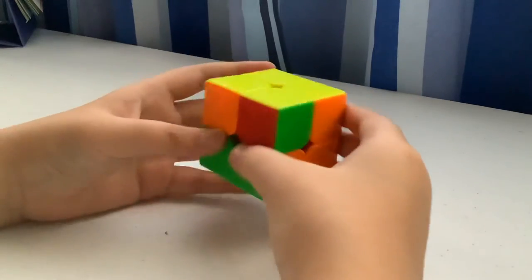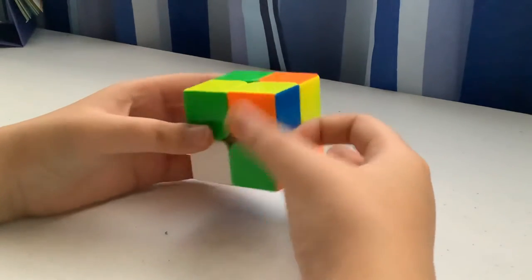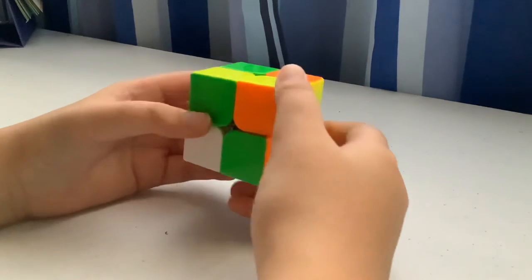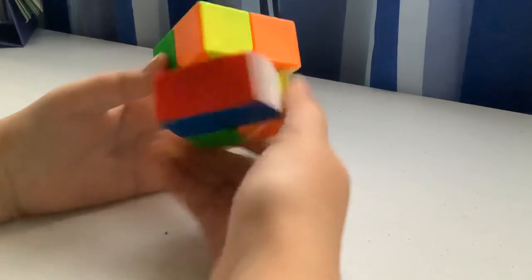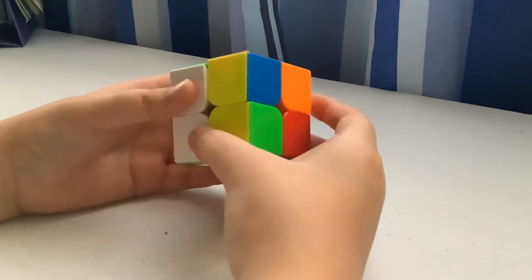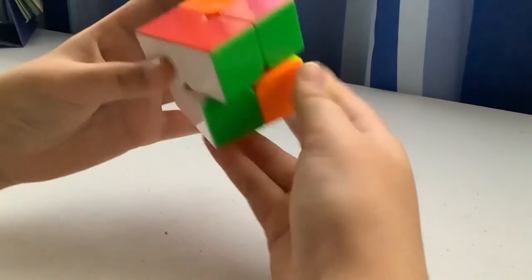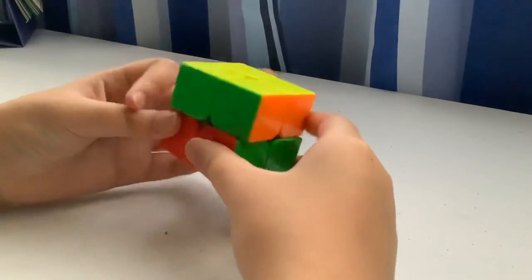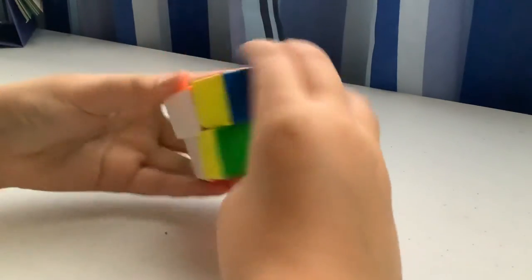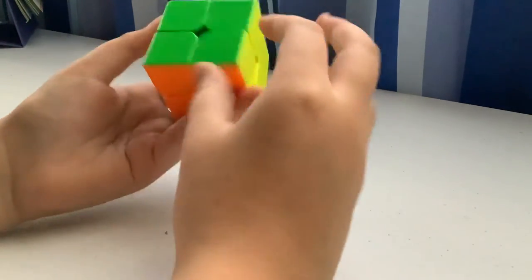Now for the last layer permutation, there are only two possible cases. The algorithm is: R' F R' — then I make the white side face me — then R' D2 prime, R U', then R'. Do that algorithm, and for the other case do the same thing and it brings you to the first case, then repeat.